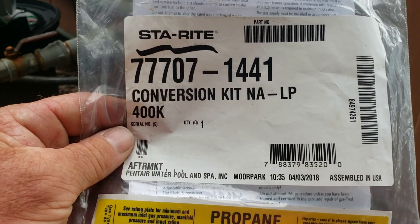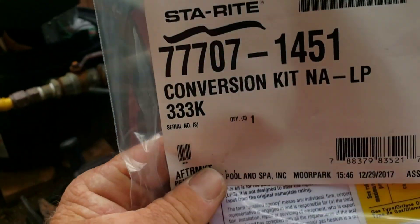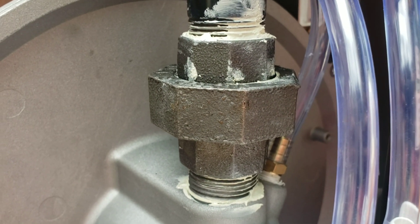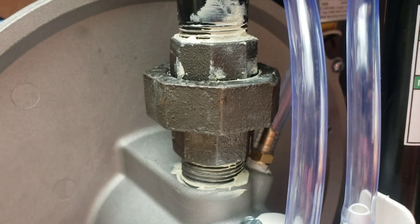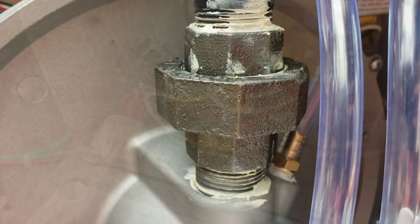Otherwise it's not going to work. So if you've got the 400 in stock and you're wondering if it's going to be used as a replacement instead of the 333, the answer is no. We ended up putting a new heater into the system here, but you'll still need to make that conversion if the area you're in uses propane as opposed to natural gas.